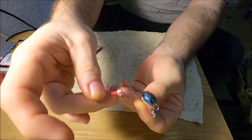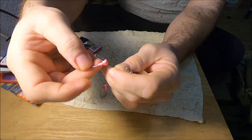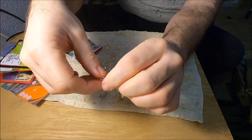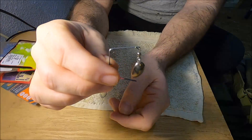You just slide your hook on there and it goes right on the beetle spin, and then you hook it on there like that. It is as simple as that — it's a very simple rig to do. You can replace the blades on them like I showed you earlier. I'll leave a link in the description down there for different blades.